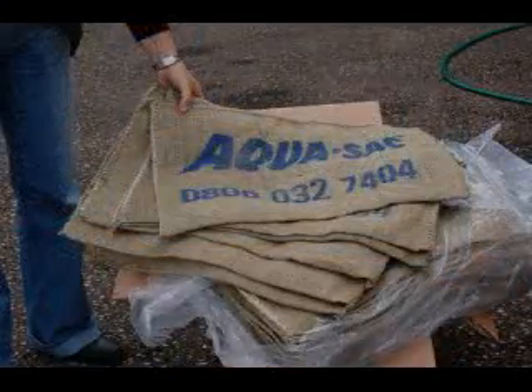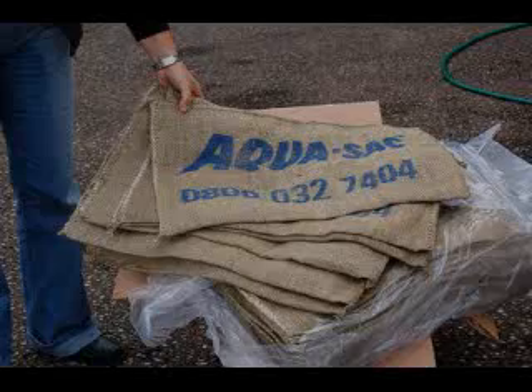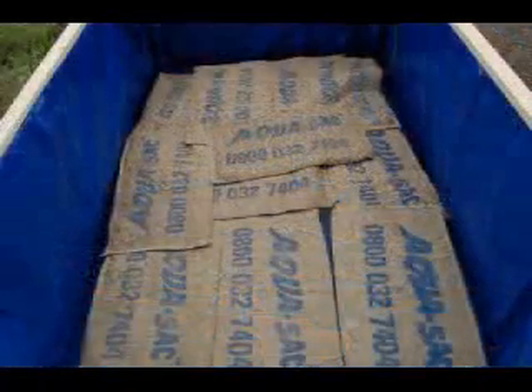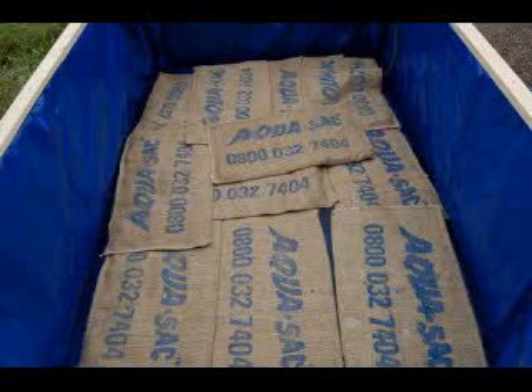Aquasac SOS bags are intended for use in constructing defences against flood water up to 60 to 70 cm — that's about 2 feet in depth. Aquasac SOS bags can also be used to soak up seepage that enters the building.